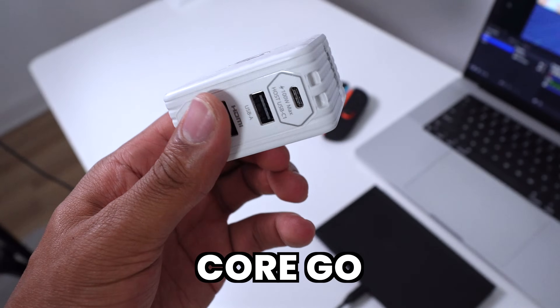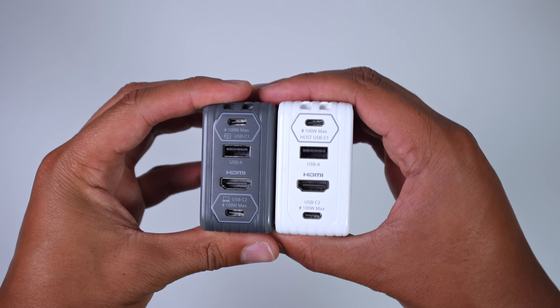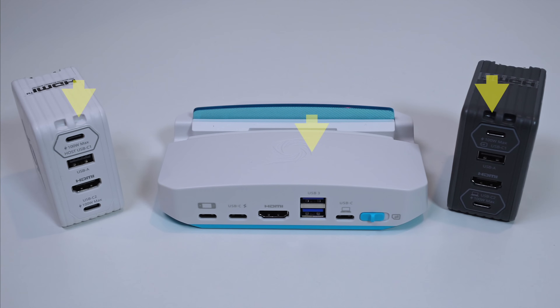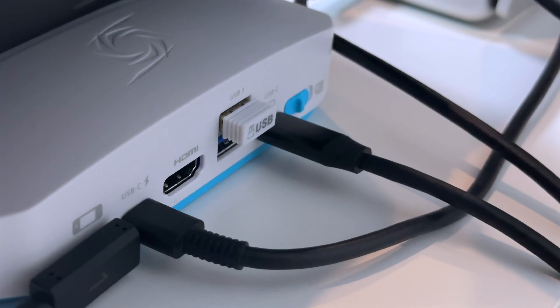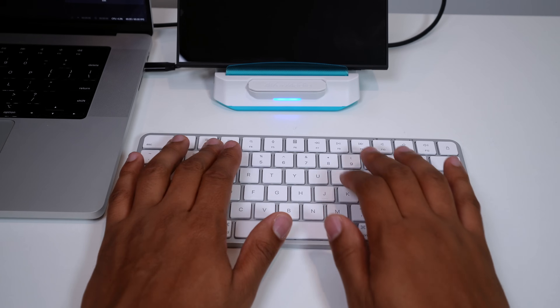As part of the Go series, Avermedia also has their Core Go charging adapter. It gives you the same benefits as the Elite Go capture card minus the capture card feature, so it just charges things up — which is what all the Go series devices can do. The USB-A ports on the Go devices allow you to extend the number of devices you can connect to the Switch, such as a microphone, mouse, and keyboard.